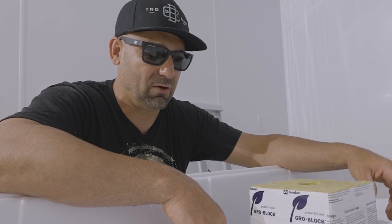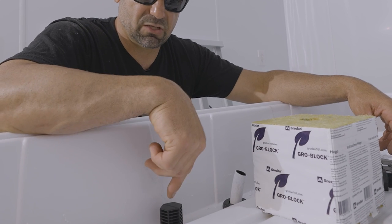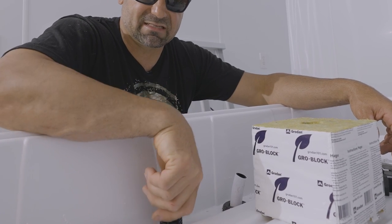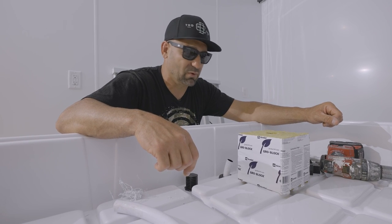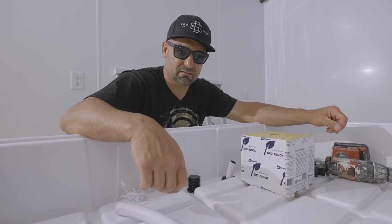That's ultimately how a flood and drain system works — it's the easiest, most simple hydroponic system. There are a few things to take into account: guaranteeing that you have the overflow and the proper filters. Botanicare makes a really nice ebb and flow kit; it's a very simple, clean system and it's one of my favorites. Once that's done, let's get rolling.